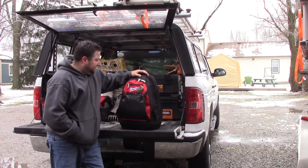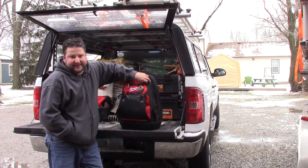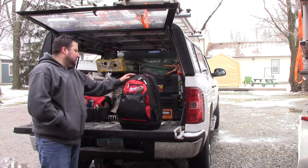Hey YouTube, BirdBilly here. I want to show you guys something. I'm over at my brother's right now, so you're going to see a lot of videos because I'm like a kid in a candy store, but this is his newest tool bag.